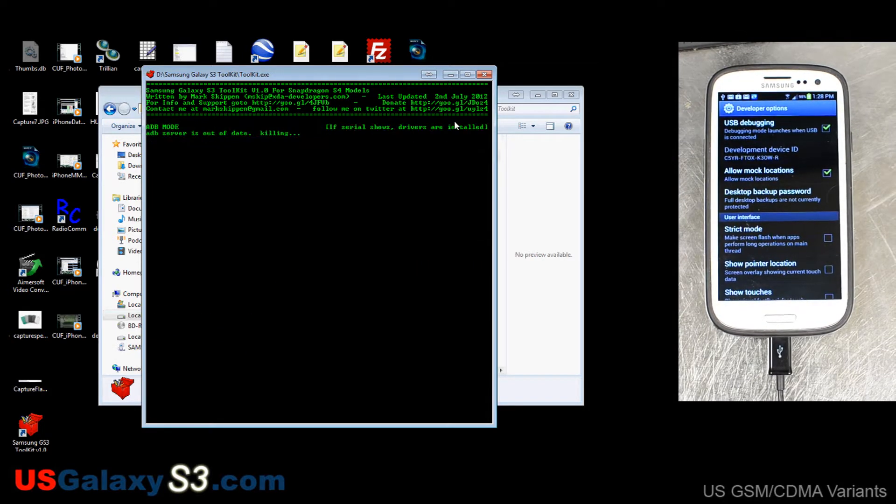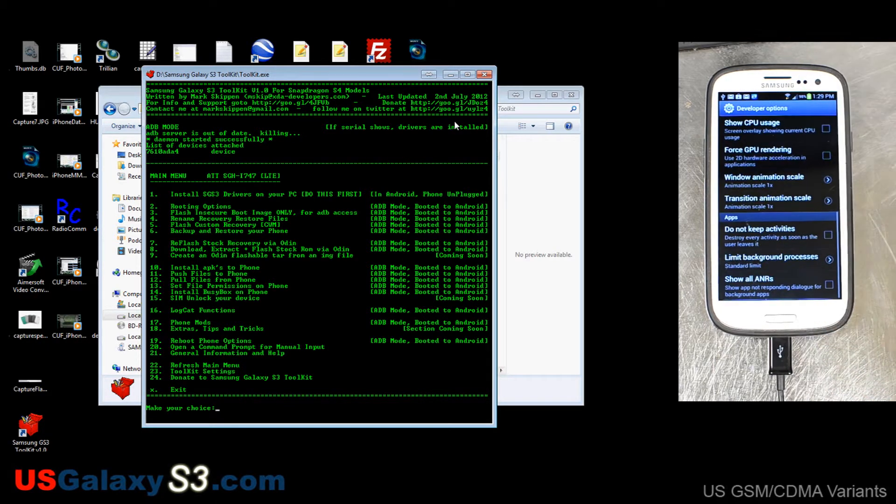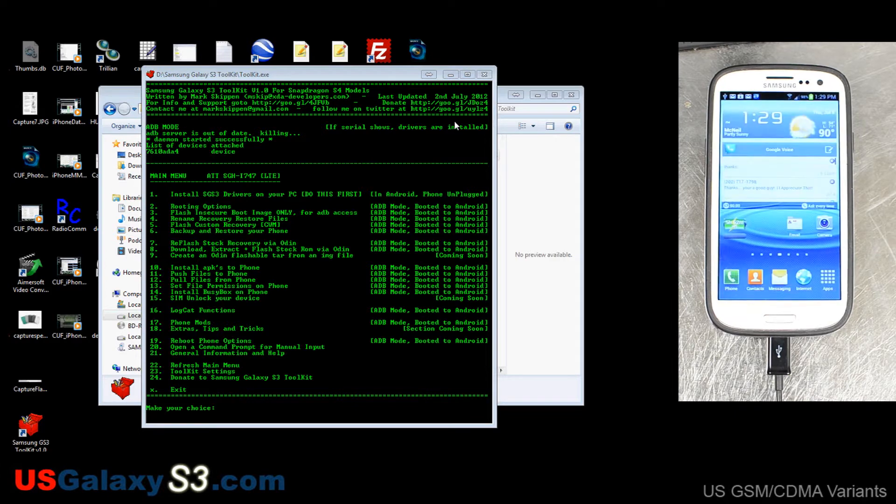I'm going to choose one because this is the AT&T version. It says if the serial shows, then the drivers are installed and installed properly. We're coming up with the device so it looks like we are good up to this point. If you haven't installed the drivers, go ahead and hit one — it'll open up the driver installation. Have your device booted in Android and the phone unplugged. Once it installs the drivers it'll tell you to plug the cord back in.